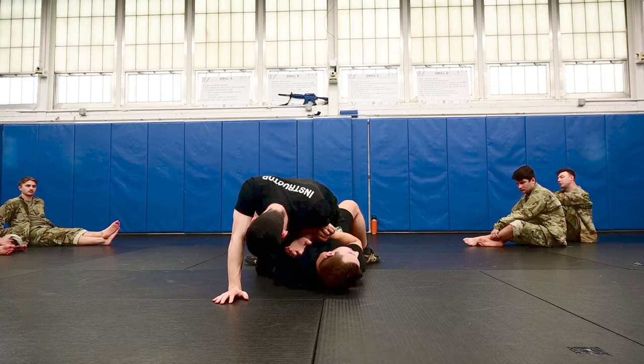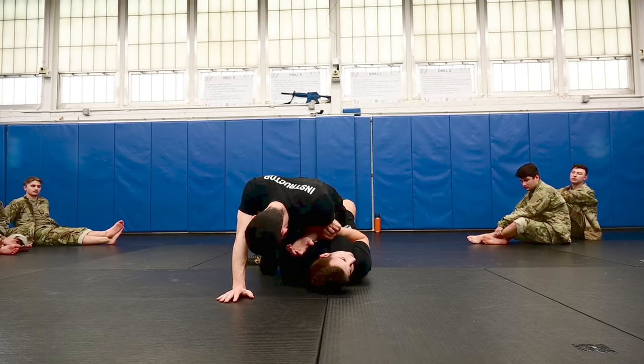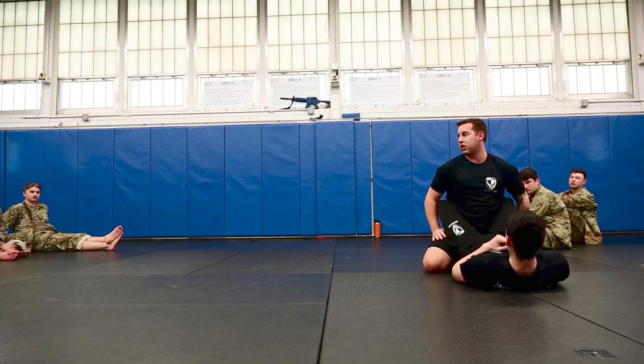Take your foot, same side, pin that foot of theirs to your butt. Then we're looking at a 45, bridging, and rolling that individual to the side of the legs that we collected.